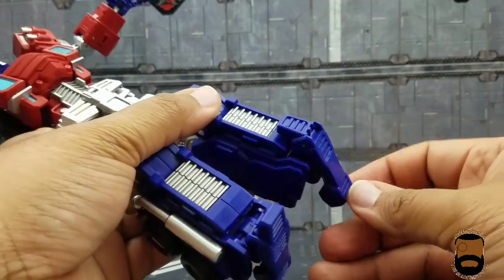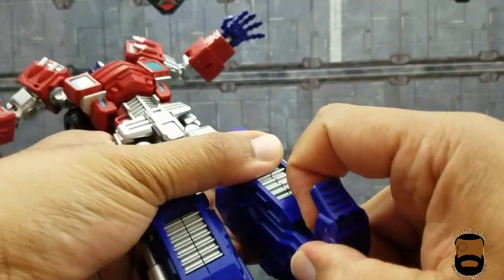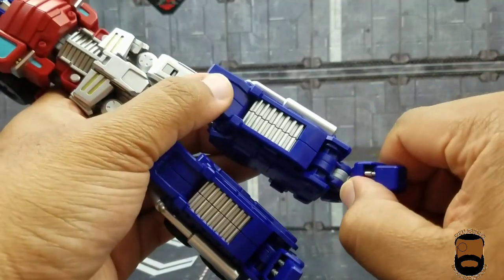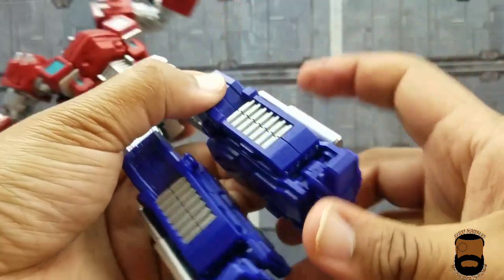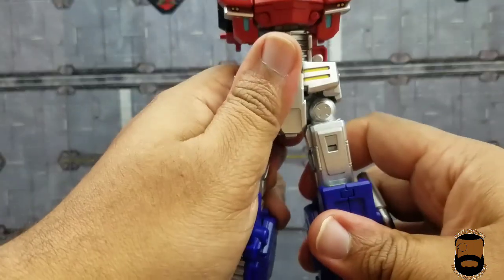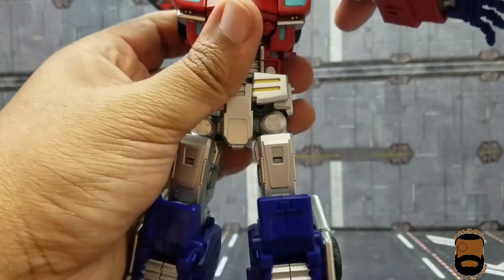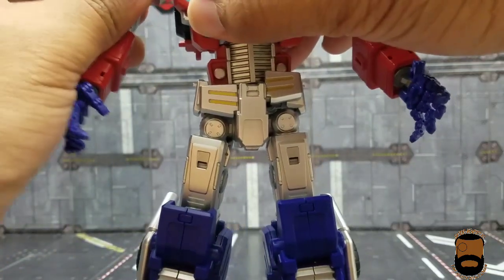Coming down to the feet, you can bend the toe all the way up or work the heel for transformation. You can even pull the foot out to extend it further, and you get lateral foot articulation left and right. This thing is basically only limited by your imagination in terms of poses. I'll probably post a bunch of poses on my Instagram.